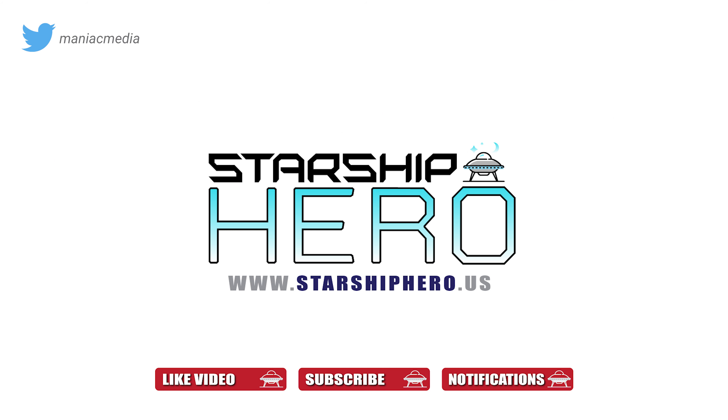Make sure you subscribe to Starship Hero on YouTube, and your likes and comments don't hurt my feelings either, as long as they're constructive. Thanks for watching. See you soon.